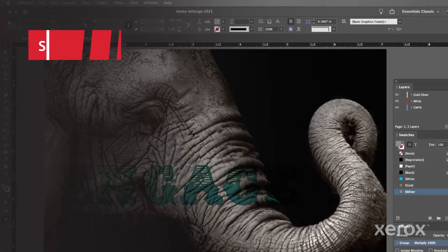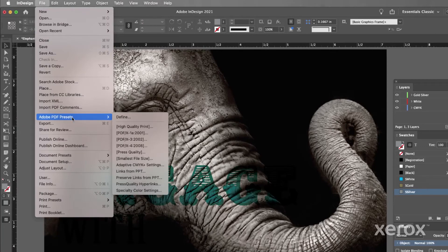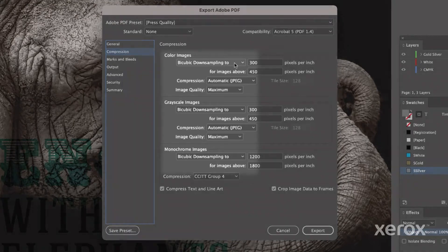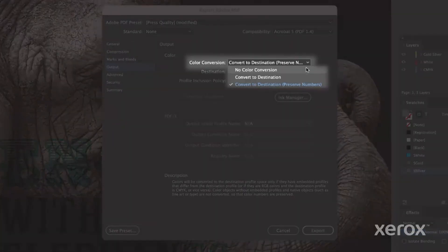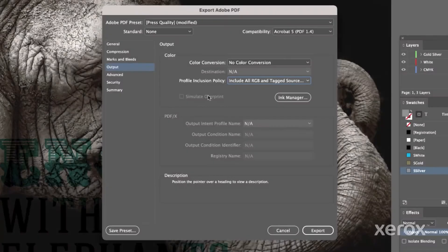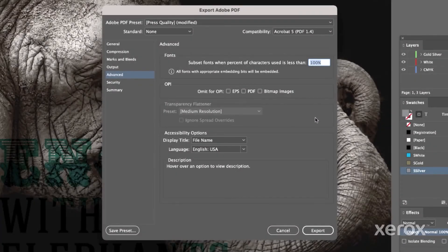When it's time to print, export a PDF using these settings. Under Adobe PDF Preset, select Press Quality. On the Compression tab, ensure that all image types are set to Do Not Downsample. Under Output, there should be No Color Conversion and the Profile Inclusion Policy should be set to Include All RGB and Tagged Sources. Under Advanced, make sure Subset Fonts when Percent of Characters Used is Less Than is set to 100%. Then click Export.